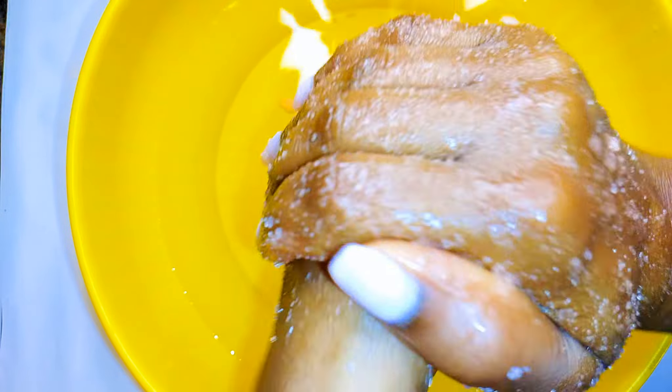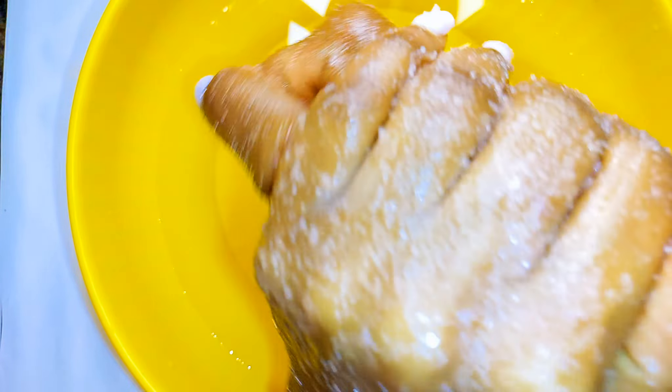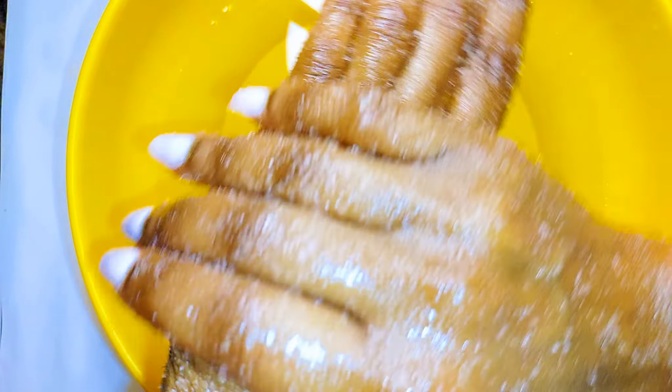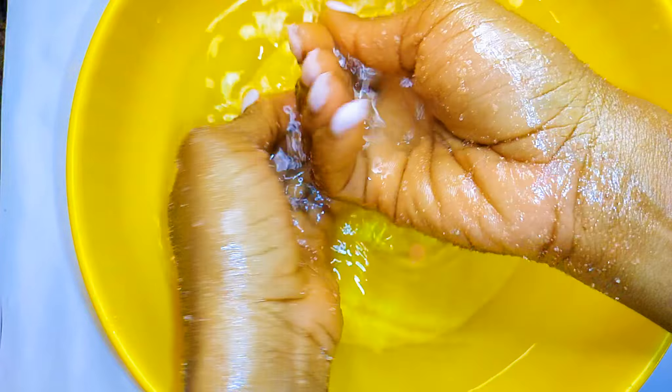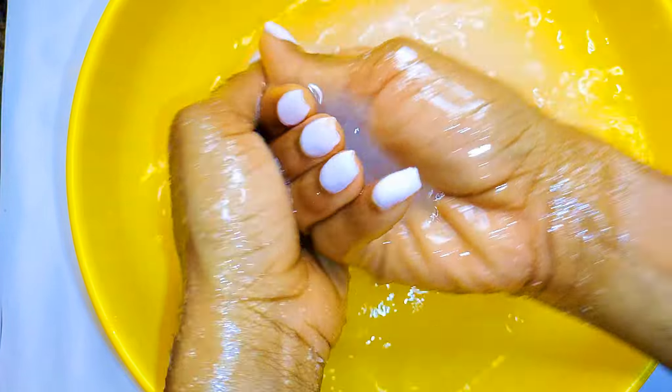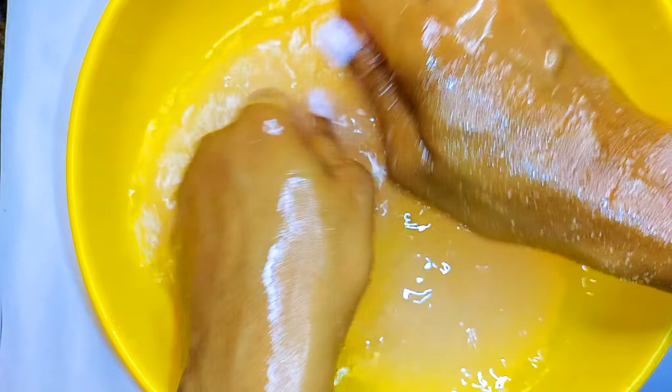This body scrub actually helps give you a smoother, softer body. If you've got imperfections on your body this can help — use it about two to three times a week. I like to use it after I've taken my shower as the last thing I use on my body, then rinse it off with lukewarm water. You don't need soap.